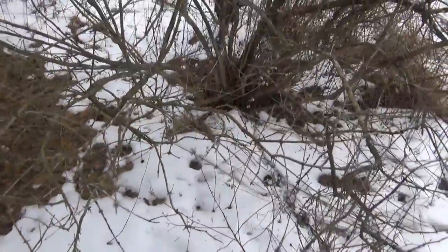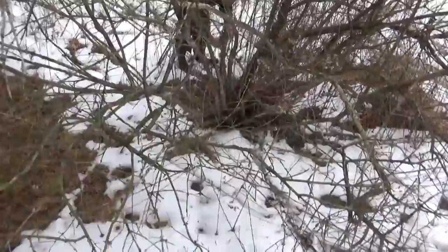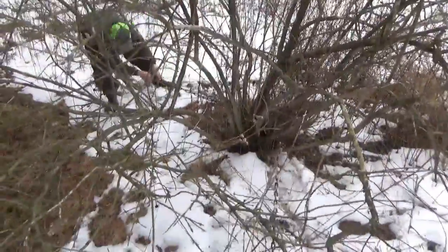There's a bush out here, it's pretty big, but it should be able to pull it out. Get the chain wrapped around there and we'll give it a yank, see what happens.